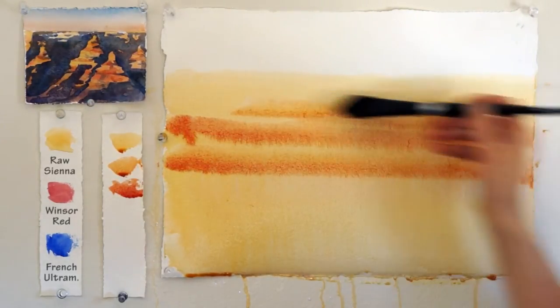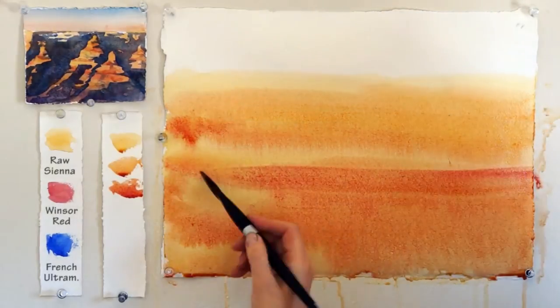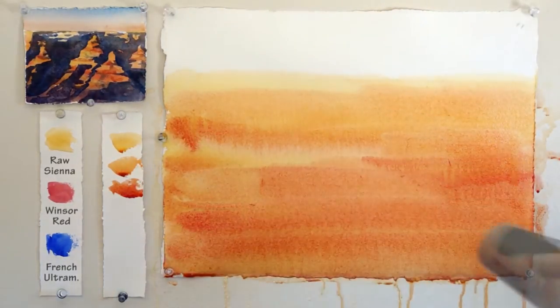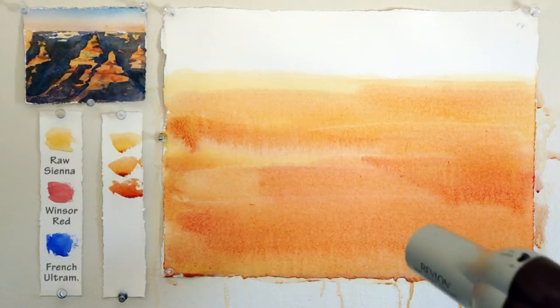This time you don't need to make sure it is a solid color. Make lines for the surface of the Grand Canyon to suggest different layers from different time periods. If you don't want to wait for the paper to fully dry, use your hair dryer.